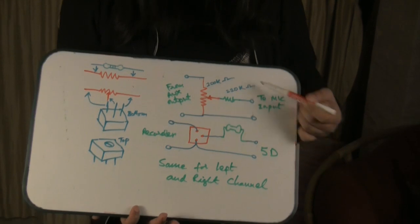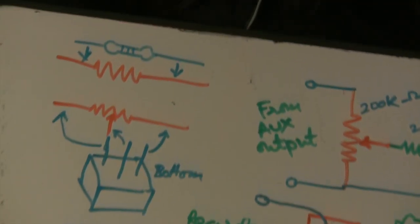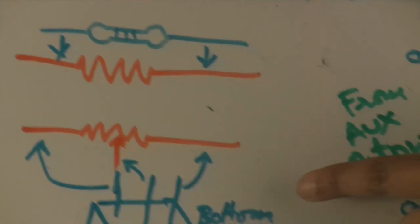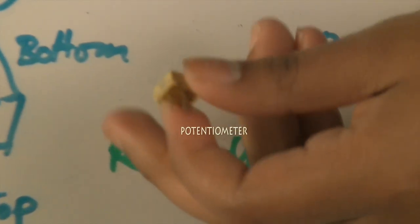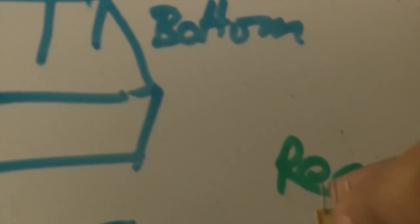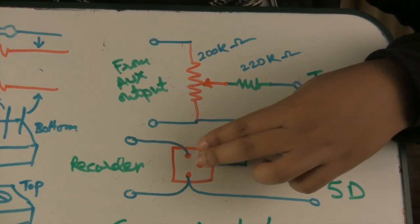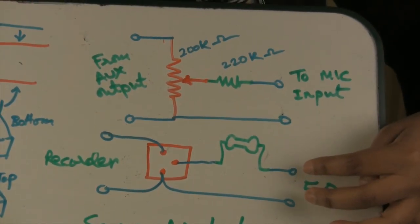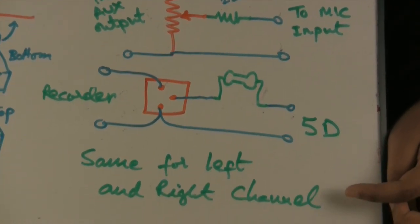Right now, I'm drawing you a circuit diagram, and this is how it looks. This symbol means a resistor, and this is what a resistor looks like. And over here, this is a potentiometer — this is what a potentiometer looks like. This is the bottom view with the three wire terminals, and this is the top view. The recorder's output is connected to the two outer terminals, and the center terminal is connected with the resistor, and those two terminals are then connected to the 5D's microphone input. You have to do this for both the left and the right channel for the stereo output.